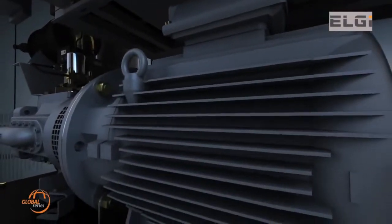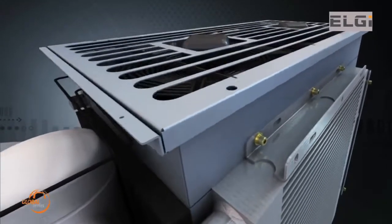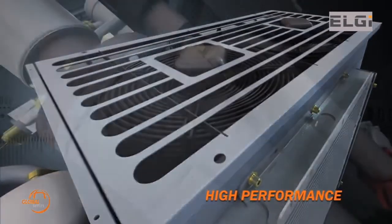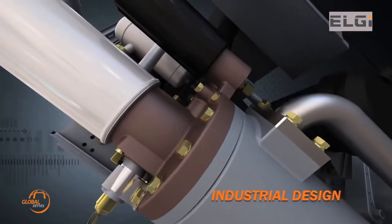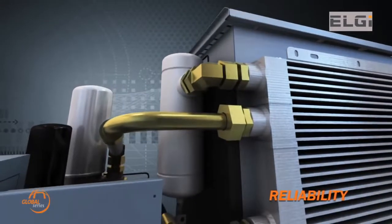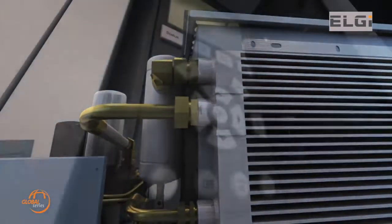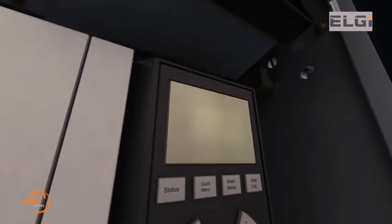When deciding to buy an ideal air compressor, there are many factors that one has to consider: high performance that helps maximize production, industrial design that makes it compact and easy to install, reliability that promises smooth production, and energy efficiency that saves power and hence money.